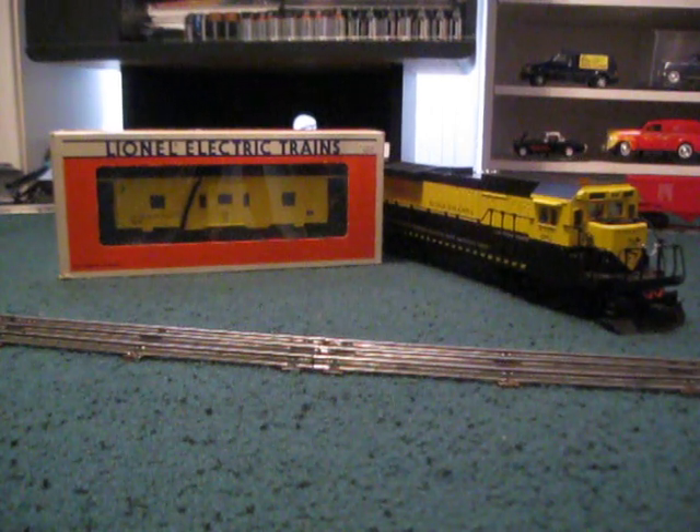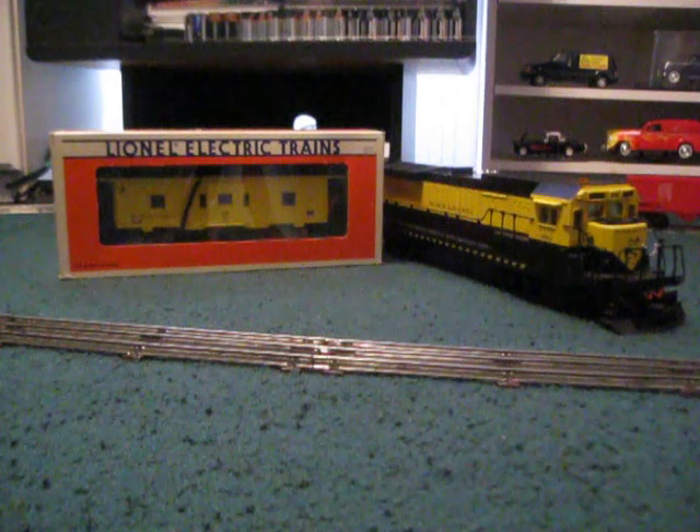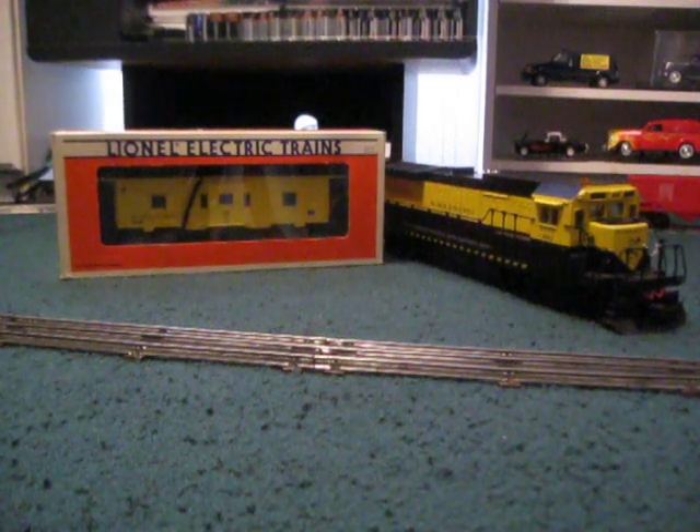So I thought, if I could find one from my local train guy, I know he'll let me have it for a decent price. And I was right — he let me have it for $30.